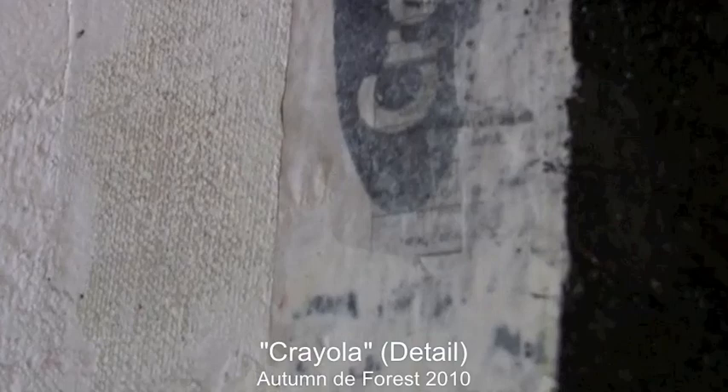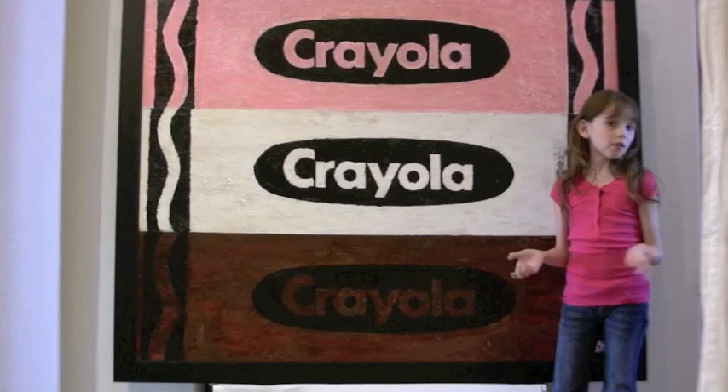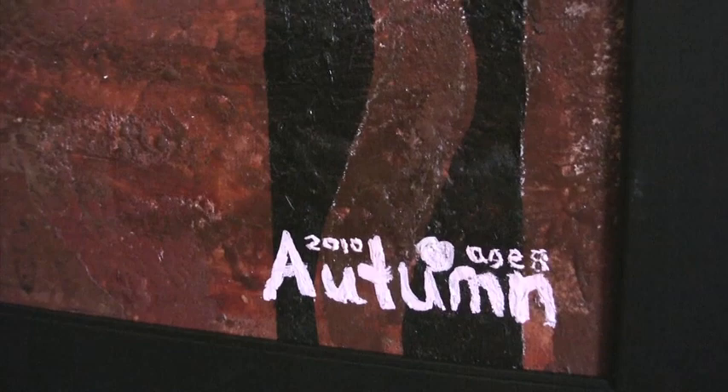Then I thought, what would be the colors? And so I remembered back when my mother told me, when she was a little girl, how she loved the Neapolitan ice cream. So I thought I could use those colors. So I picked out all the pink, white, and brown crayons I could find.